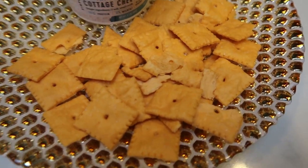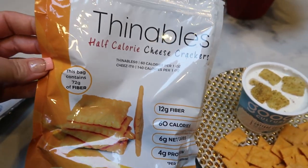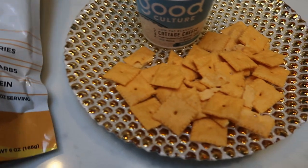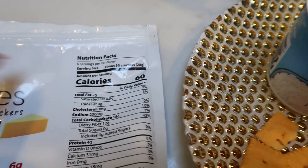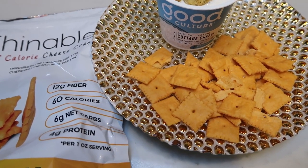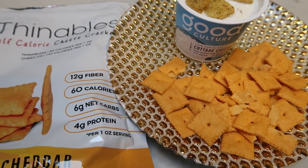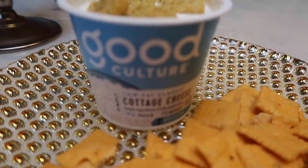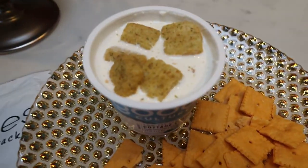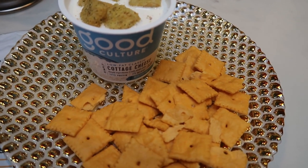So here's my afternoon snack. I decided to have one serving - 28 grams - of the Finnables. This is the sharp cheddar. I buy these off of the Netrition website, and again there's a link down in the description box. They are literally a Cheez-It, but you can have one serving, which is 30 crackers, for two smart points - less than half the points of Cheez-It. And they're pretty darn good - I actually kind of like them better. They have 12 grams of fiber and four grams of protein. I'm also having one container of my Good Culture cottage cheese topped with one serving of seven grams of croutons - one of my favorite ways to eat cottage cheese. So this is going to be two points for the crackers and three points for the cottage cheese with croutons - a five smart point snack.